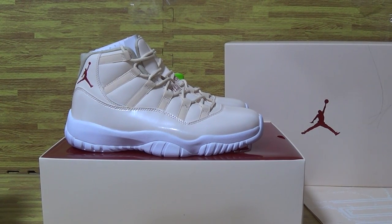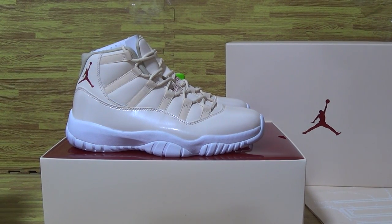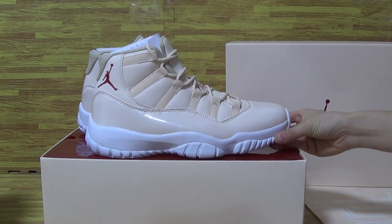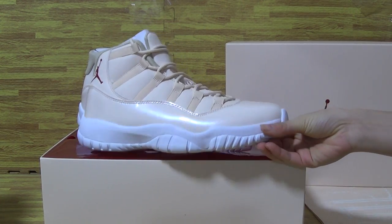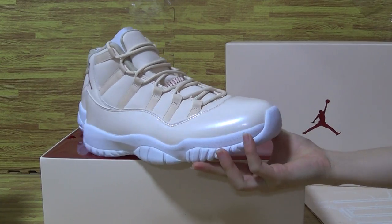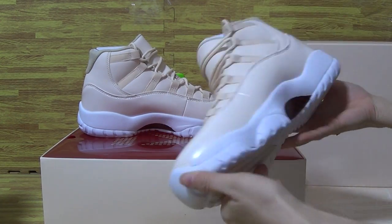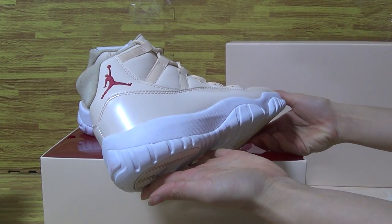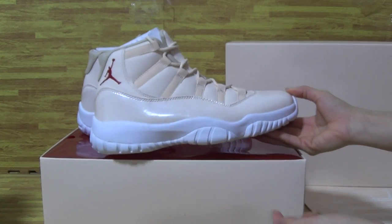Hi guys, nice to see you with Ella. Welcome to my website and this part of shoes we got today is the authentic Jordan 11 Chinese New Year. It's a new colorway we haven't seen before. You can see it's very nice quality — Jordan 11 series.